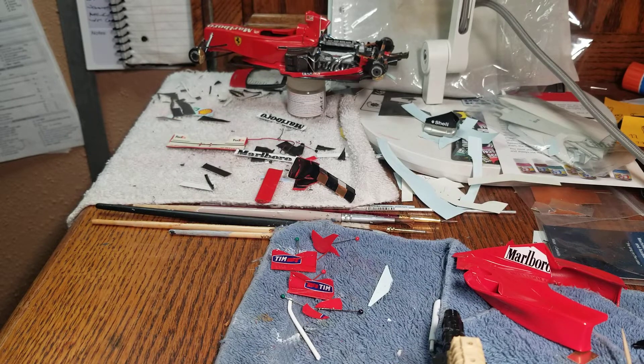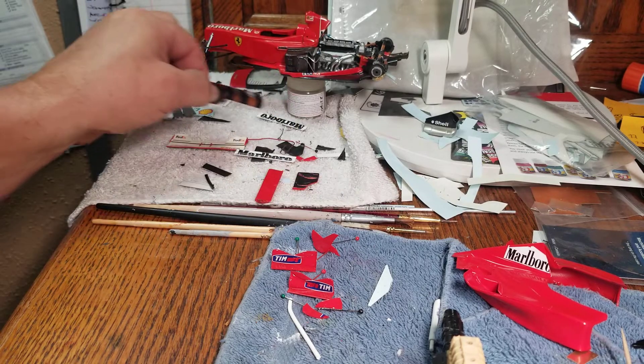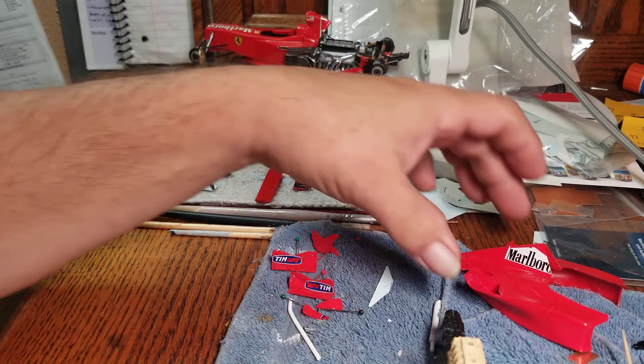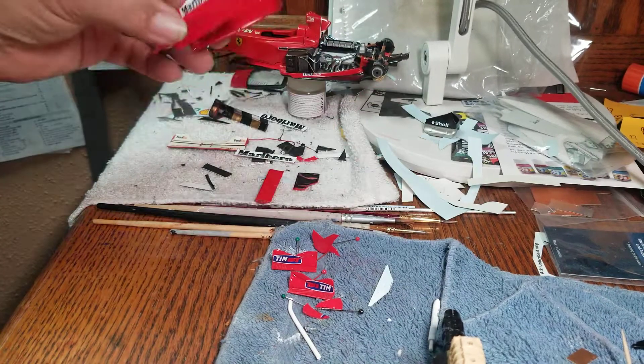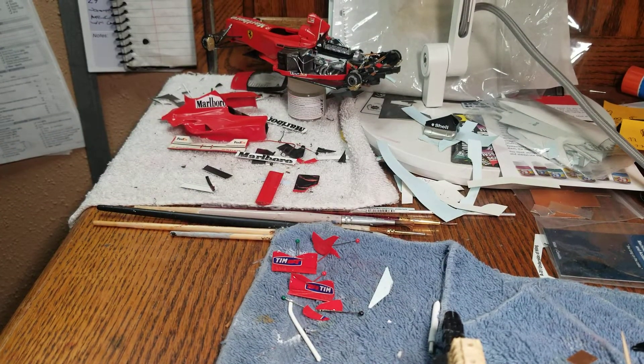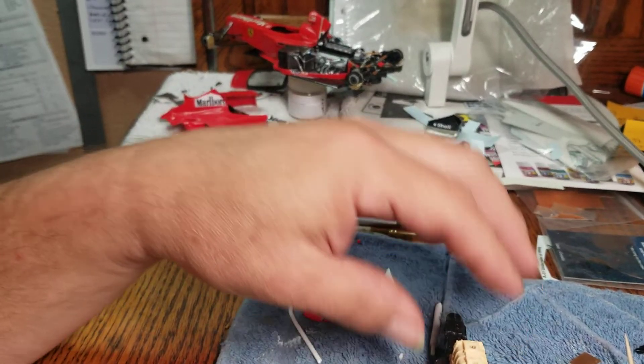I still have six little pieces to carbon fiber on this. But for the most part the pieces are done. This will have to be finished, decaled, and cleared — but it's getting close. That's the best I can say on that.